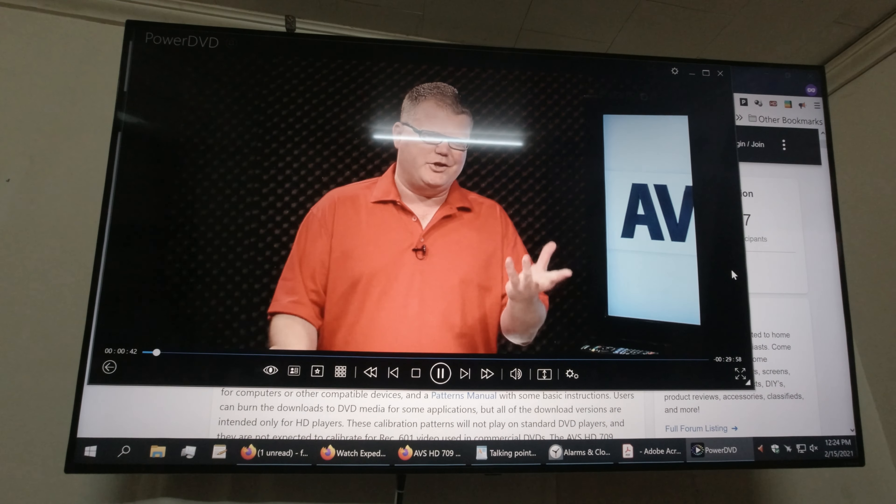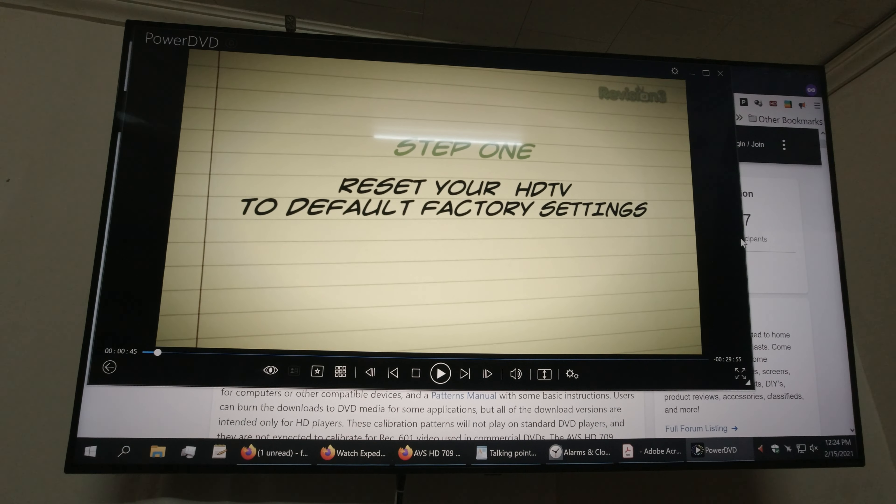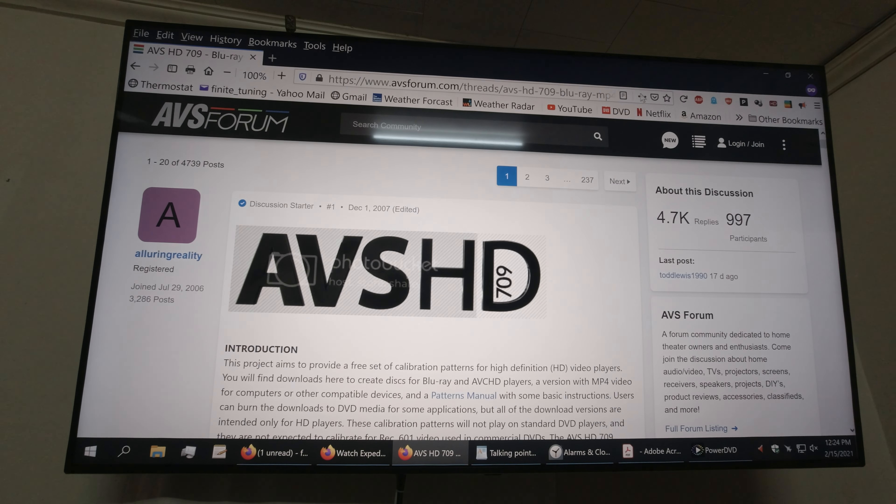The other part of your battle is you've got to tell your source and your TV what white is. The TV really doesn't know — its factory setting is always wrong. So you've got to get your whites and blacks set, and then you've got to set your white balance — tell the thing what color white actually is. That's done with gray, which is a little confusing, but we have tools to help us do that. That's coming later.